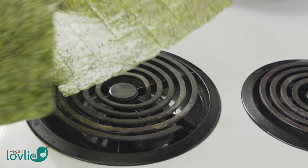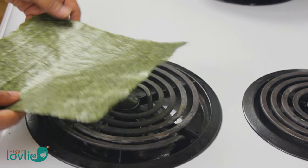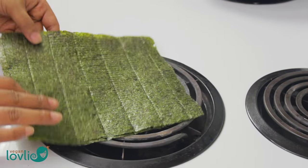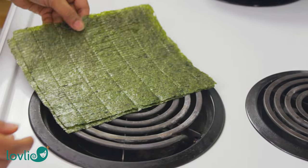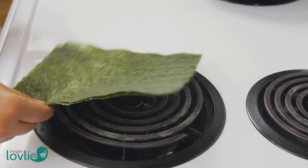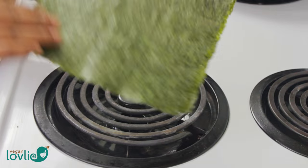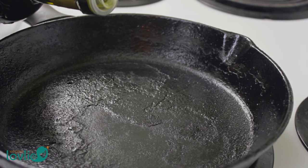Before moving on to making the sauce, toast the nori sheets directly on the hot plate or flame by lightly touching them in the heat while turning them around until they feel crisp. If you have a gas stove, set it on very low flame or use a pan to toast them. Then leave the nori aside in a dry place. Give the skillet a quick rinse before moving on to remove any spices that may have deposited.